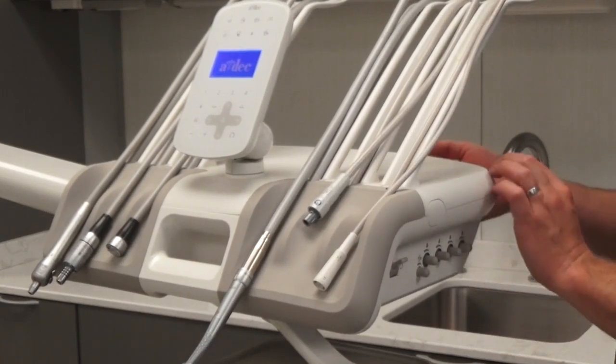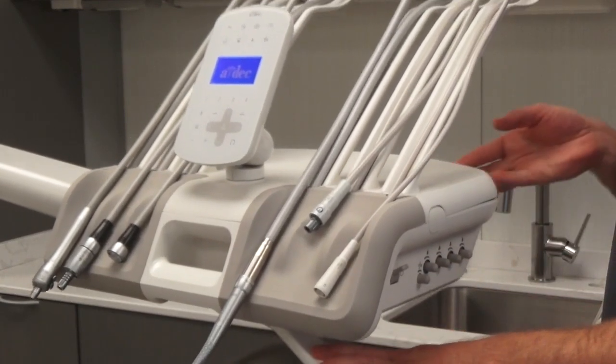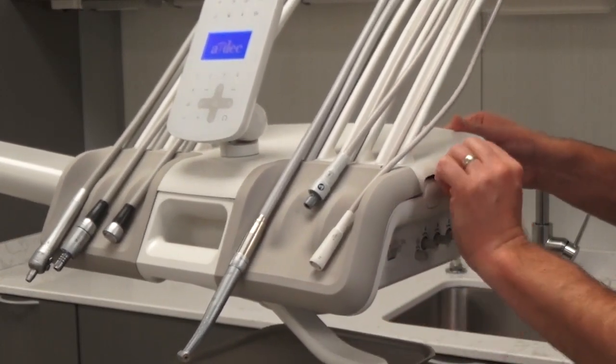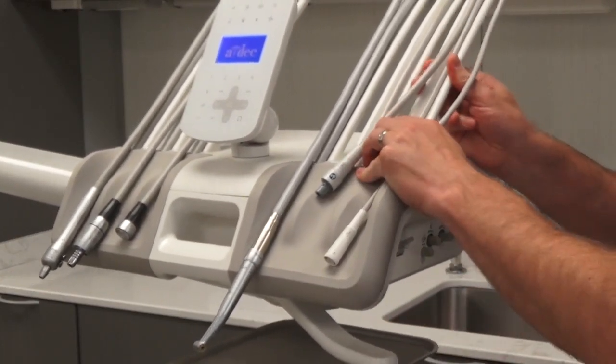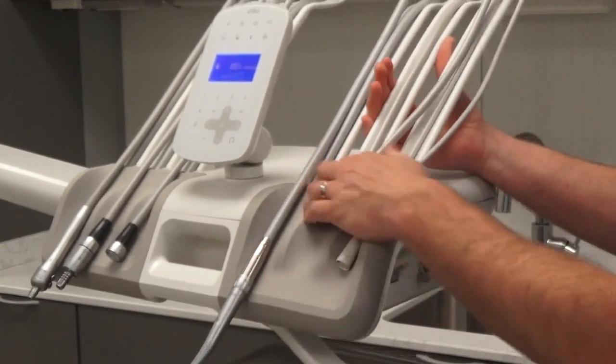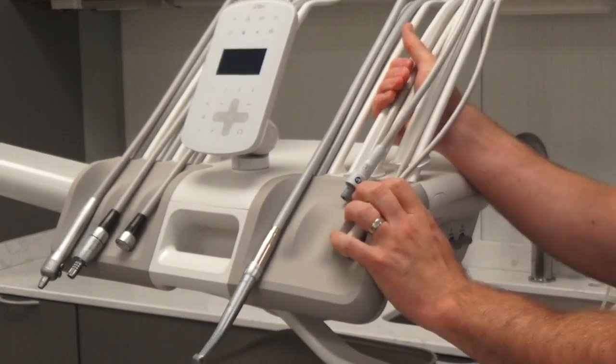The first thing you'll do is actually lift up on the back to open the cover of the delivery system, so you can create a gap right there. And once that's done, you'll also need to lift up on the whip arms, because those whip arms have little tabs that hold the instrument pad in place.